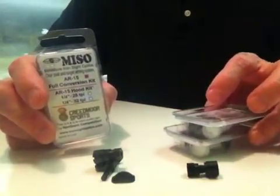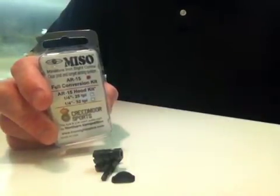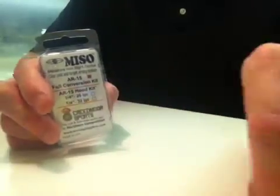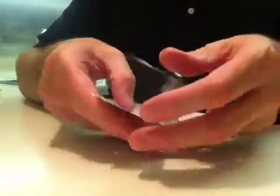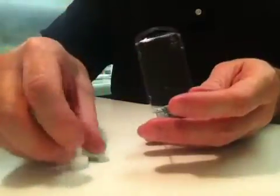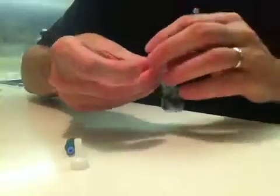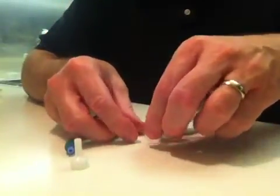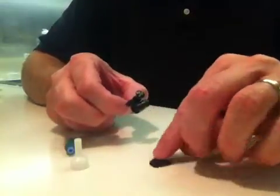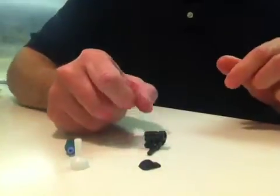Let's go over the full conversion kit and disassemble the unit. This is the full conversion kit with the insertion tool and suction cup, and there's your spring — that's the full kit.